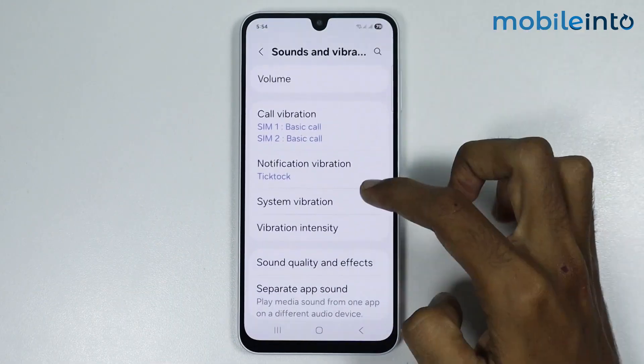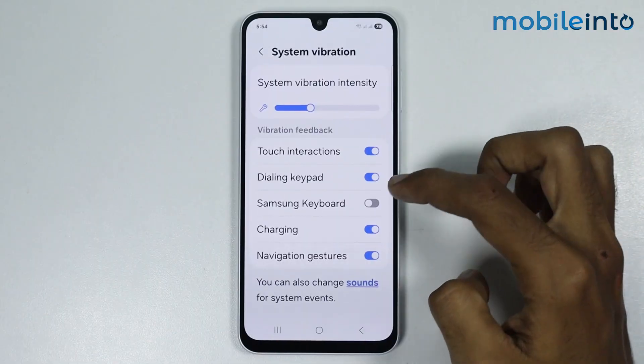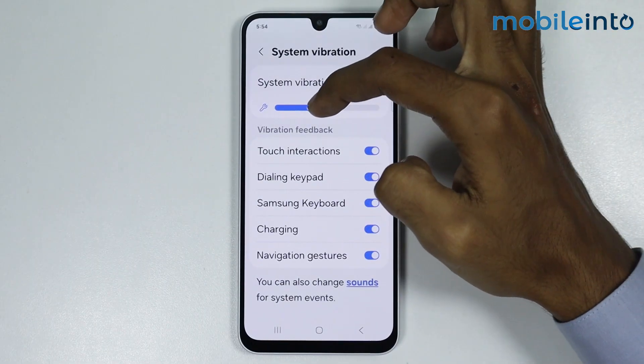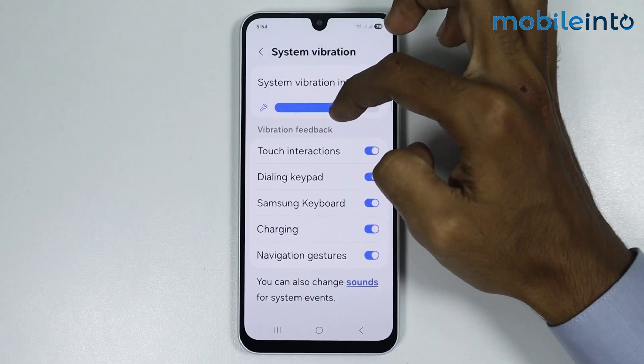Then go to System Vibration. From here just make sure you enable all these toggles, and from here you can increase or decrease the intensity of the vibration.